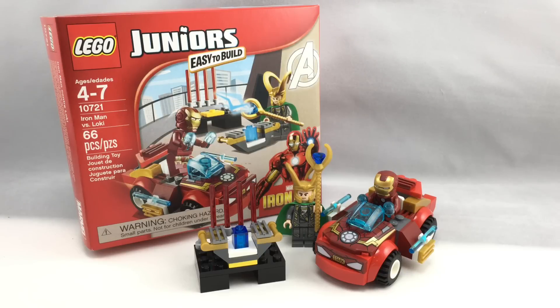Hello, Just2Good here, back with another video. Today we're reviewing a LEGO Juniors Iron Man vs. Loki set. It's 66 pieces, two minifigures, and it retails for $13 in the United States.